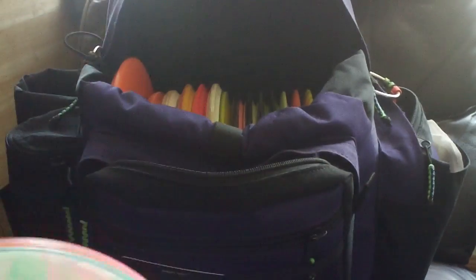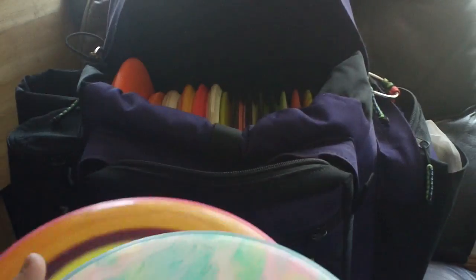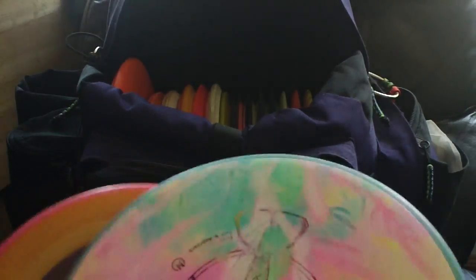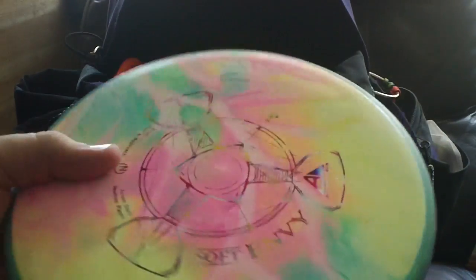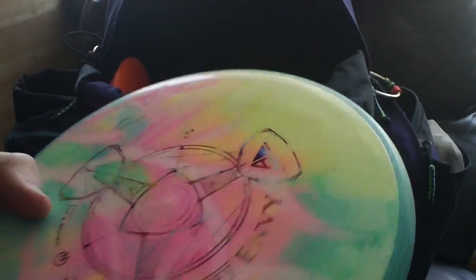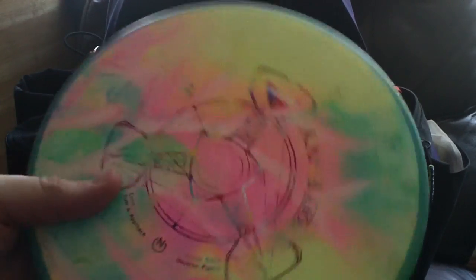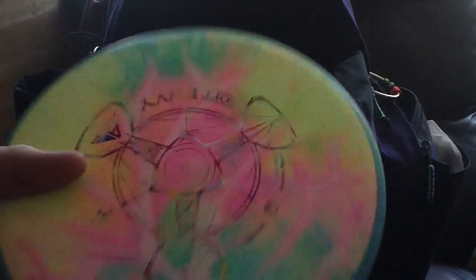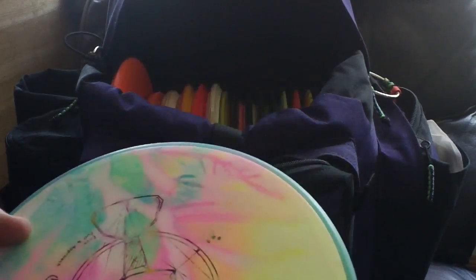Let's talk about putters. Right now I just got two Envys in the bag. For putting I'm using this guy right now — it's a 165 Soft Envy. Gorgeous disc. I absolutely love it. A local guy did this dye and I bought it on Facebook, but it's actually from a local guy here in Portland. It's just amazing — how beautiful is that disc? I hope to get a max weight Soft Envy to experiment with as my putter, because this one is just a little light and if it got windy it would probably cause me some issues. Great disc though.